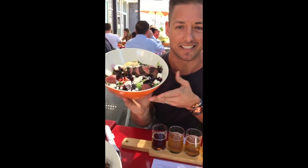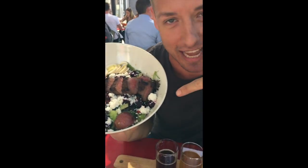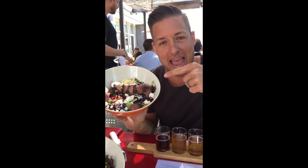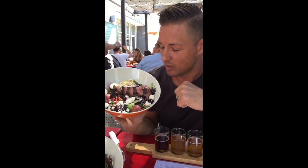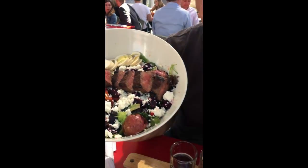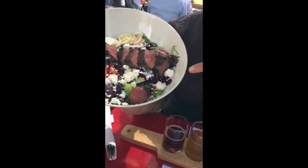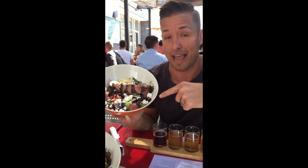Last but not least, we've got to talk about the food. This is not just a salad — it's a man salad. It's got smoked skirt steak, feta cheese, beets, egg, and red potatoes. This sucker right here is high protein, low in carbs, and really good for you. And it makes me feel better about drinking the beer.